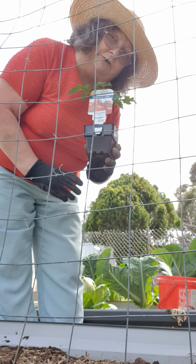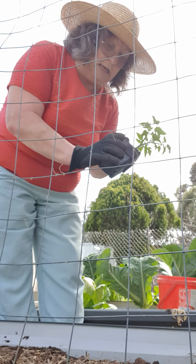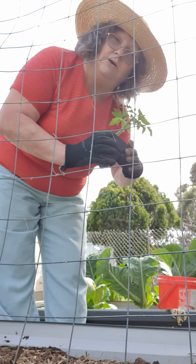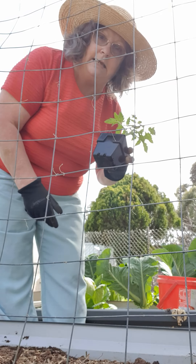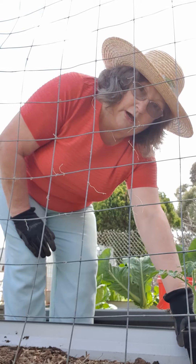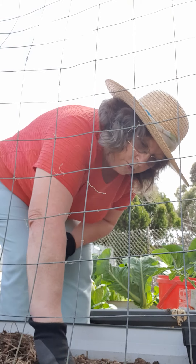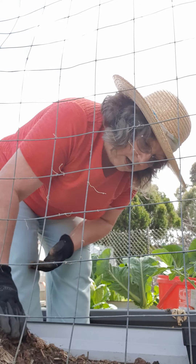I've got two tomatoes and these were gifted to me yesterday on Father's Day from my daughter's in-laws, because I give them a lot of stuff from the garden to eat and any leftover veggies that do really well.